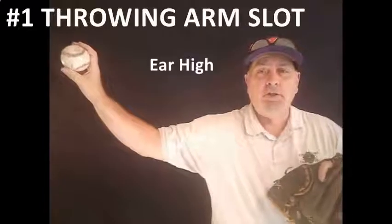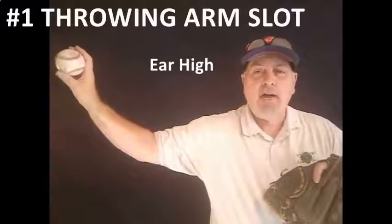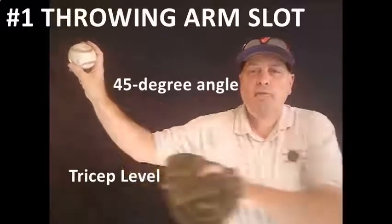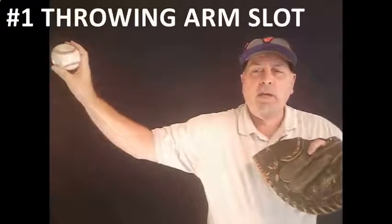The first and most important thing that you've got to begin with is to find the player's arm slot. As I move out here, what you're going to see is you want that thing about ear high, you want the tricep parallel with the ground, and a 45-degree angle off of the elbow.